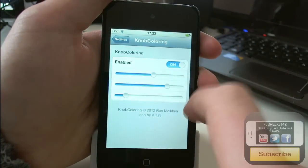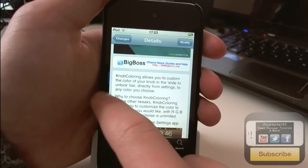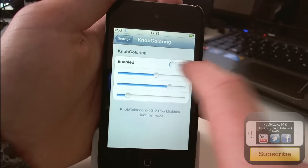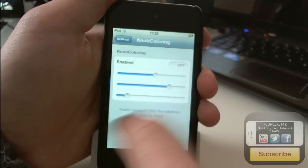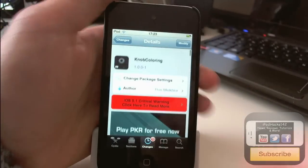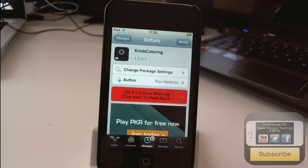We've also got like a green one, but you get the idea. That's basically all it does — it doesn't do anything else. If you want you can disable it and you'll get the normal slider back. That is Knob Colouring, free on the BigBoss repo. If you're one of those people who likes to customise your device, you'll probably really like this tweak.